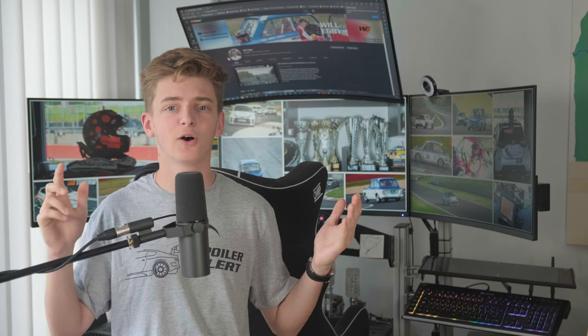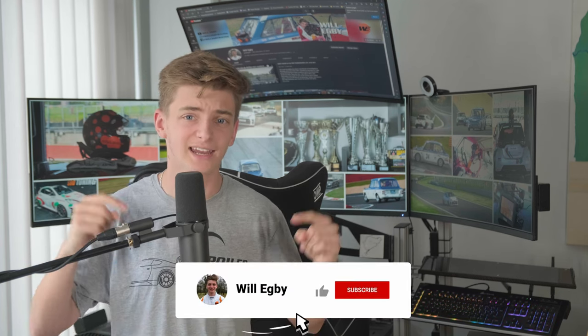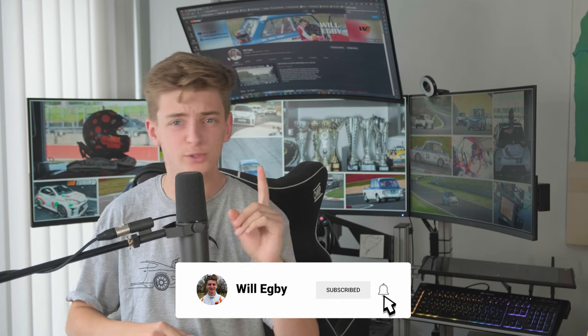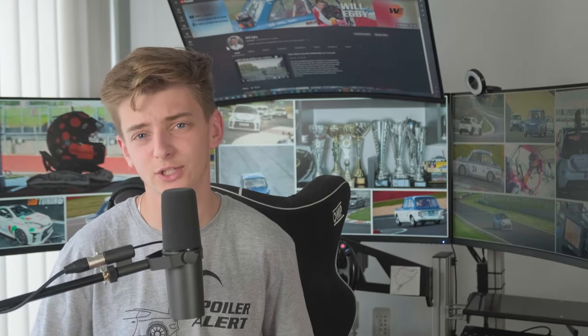If you've made it this far, you're clearly a racing god — and all racing gods like and subscribe. But if you're a true racing GOAT, then you also check out my merch on Patreon. Go and do that now, links all around. Thanks.